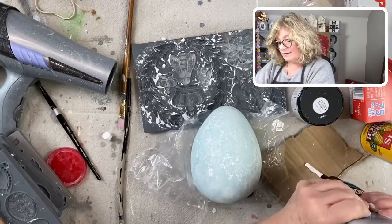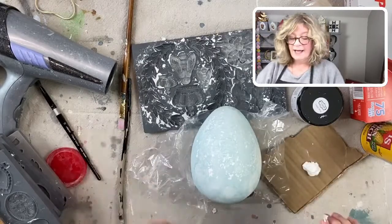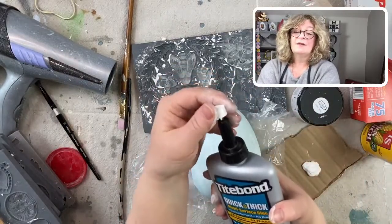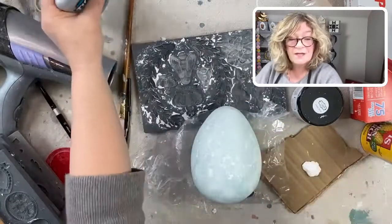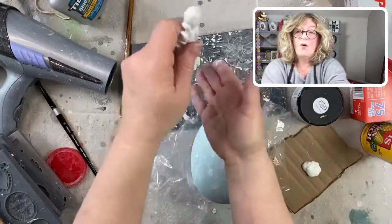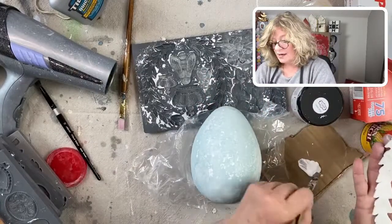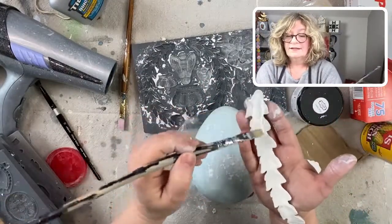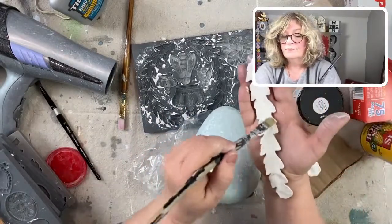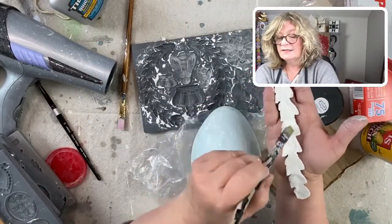I just squeeze some of this out on a piece of cardboard. I love the Tight Bond — you know why? It's because of the cap. It just stays on and keeps it from getting plugged up. Take your wet mold, put it right across the palm of my hand, and brush on some of that Tight Bond. Be generous — we want these to really stick.